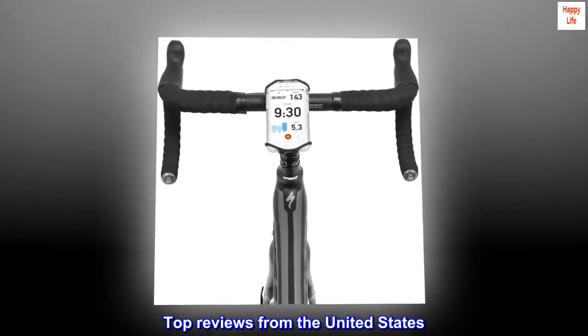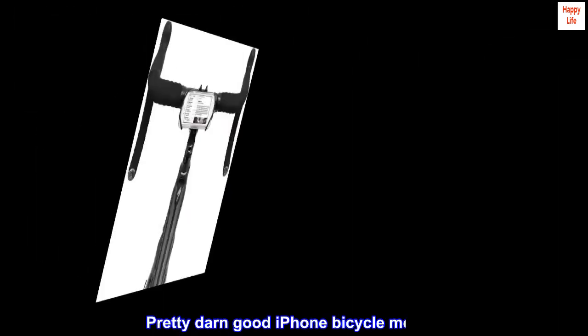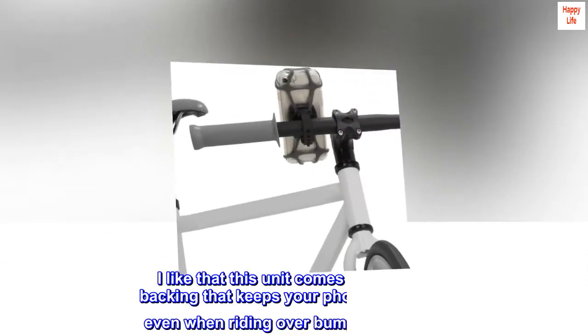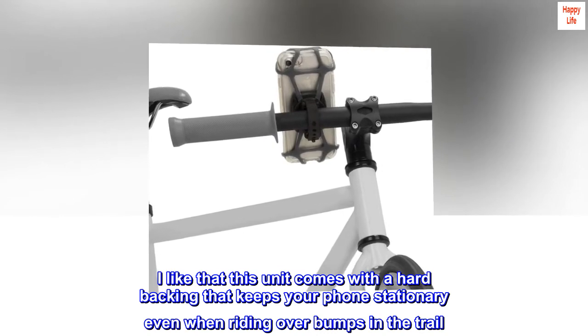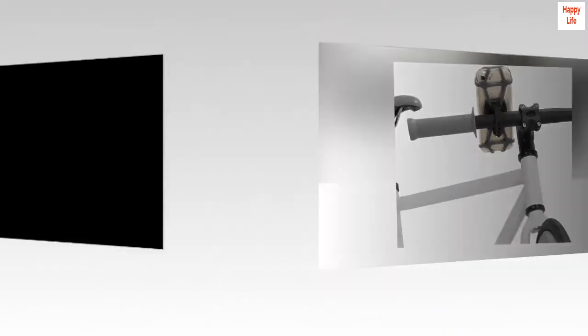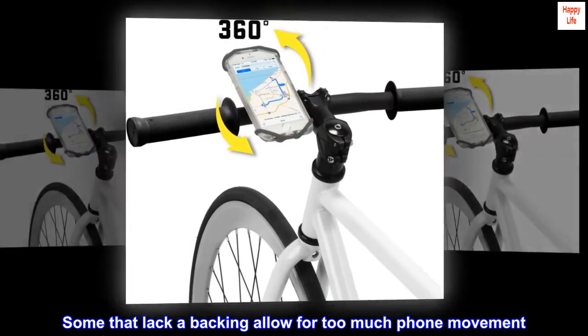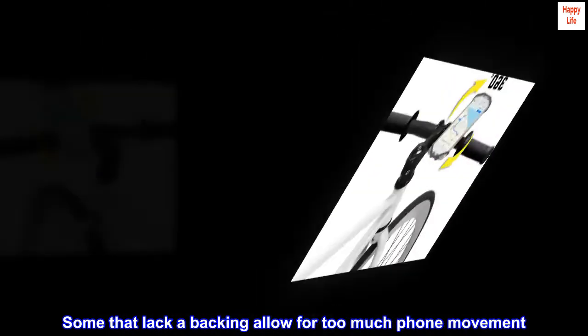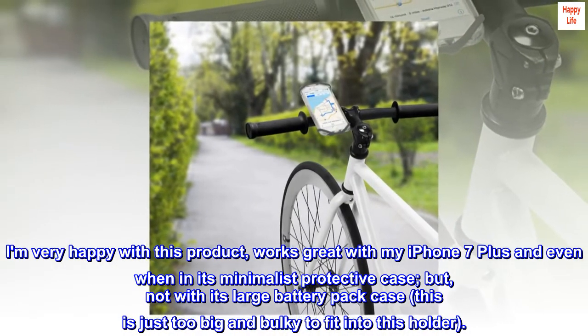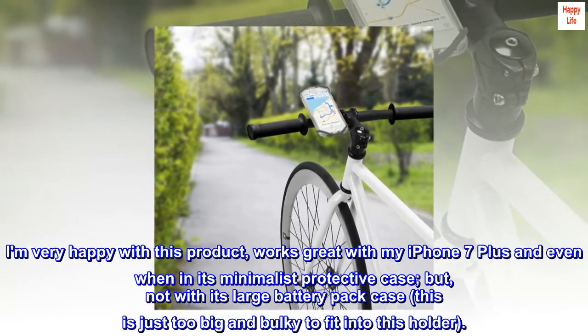Top reviews from the United States. Pretty darn good iPhone bicycle mount. I like that this unit comes with a hard backing that keeps your phone stationary even when riding over bumps in the trail. Some that lack a backing allow for too much phone movement. I am very happy with this product — works great with my iPhone 7 Plus and even when in its minimalist protective case.